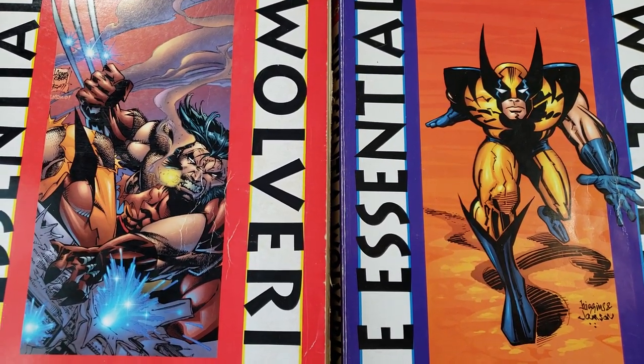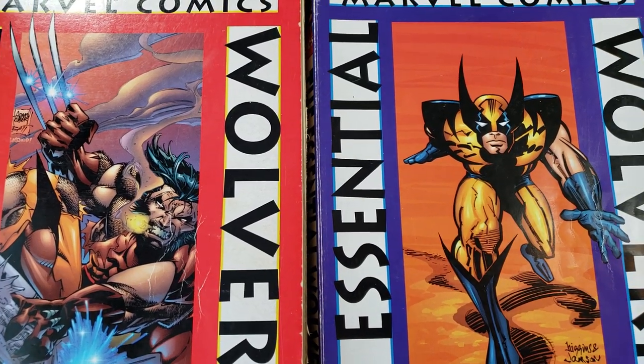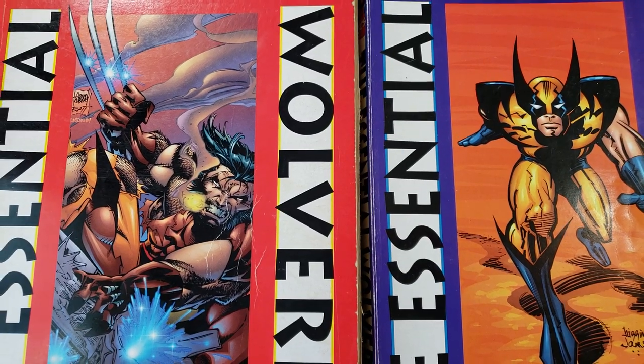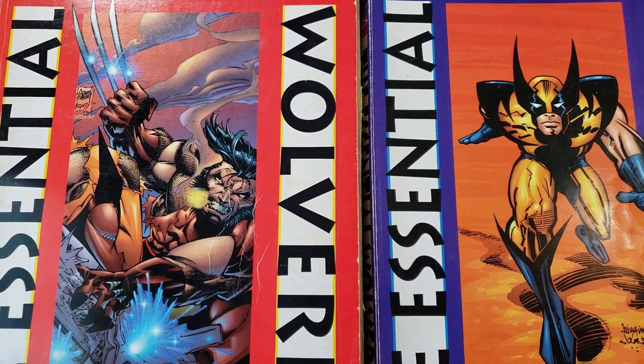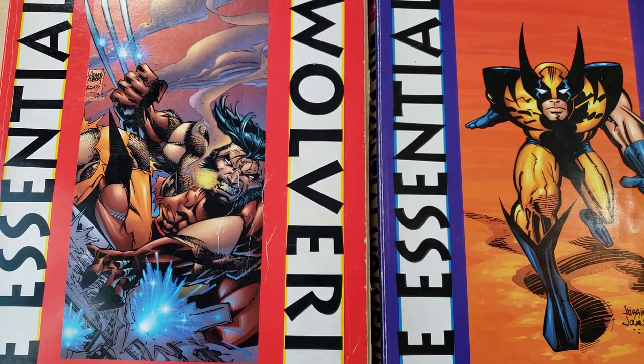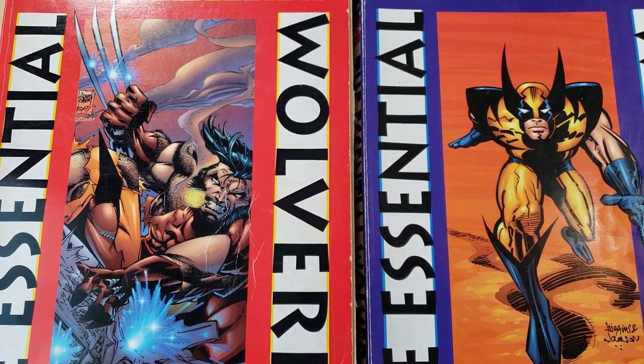I was really trying to rack my brain without researching it, and I'm not 100% sure if Mark did his X-Men stuff before or after this. I think it was Uncanny X-Men, or maybe it was just X-Men at the time. So if you know, let me know in the comments below.